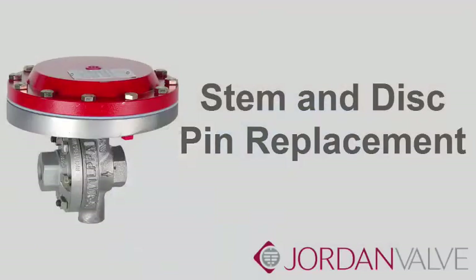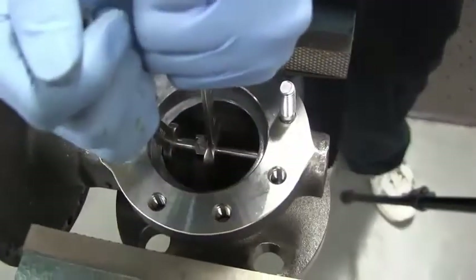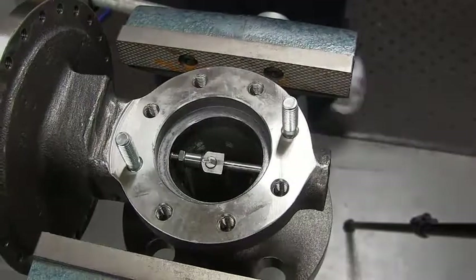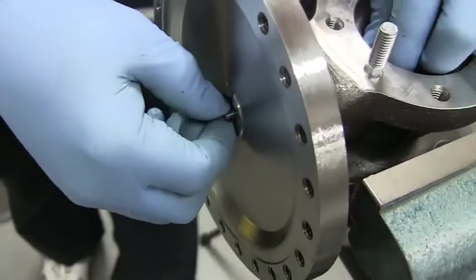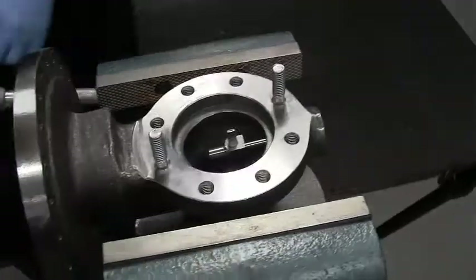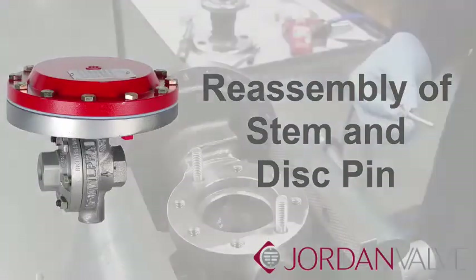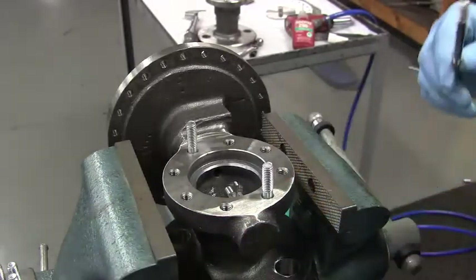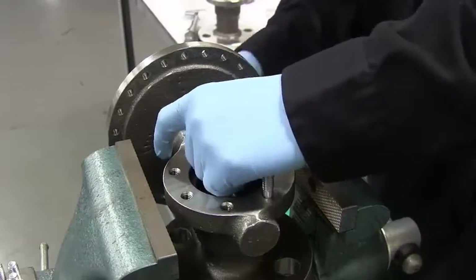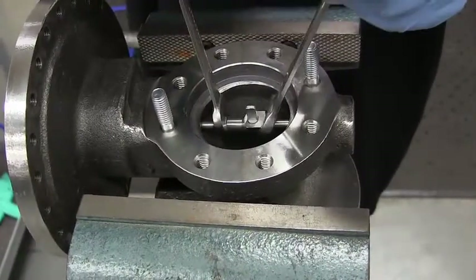Stem and disc pin replacement. Remove the disc assembly following the same procedure from the seat change-out demonstration. Make sure the diaphragm is also removed. Use a half-inch wrench and a seven-sixteenth inch wrench to loosen the stem lock nut. The stem can now be unscrewed from the disc pin and the lock nut removed from the stem. Remove the stem upward through the diaphragm area and the disc pin through the body orifice. Make sure your disc pin is straight and not bent — if it is bent, you will not make rangeability and will have to order a separate repair kit. Reassemble in reverse order: insert the disc pin into the body orifice, then insert the stem through the diaphragm area. Add the lock nut onto the stem and bury the stem into the disc pin until it can go no further.